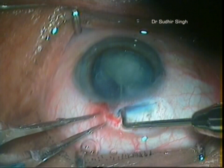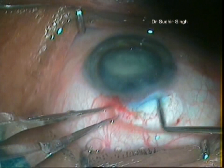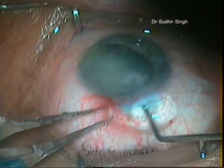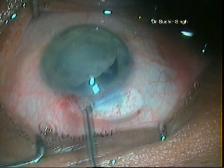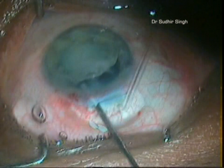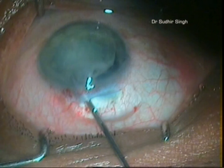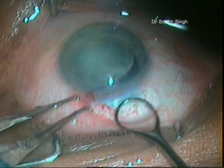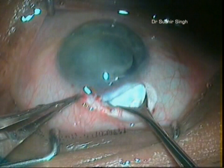The nucleus is prolapsed into the anterior chamber with the Sinsky's hook. Enough viscoelastics is placed between the cornea and the superior surface of the nucleus, and between the inferior surface of the nucleus and the iris. The globe is stabilized with tooth forceps and a vectus is introduced through the tunnel and positioned between the iris and the nucleus.